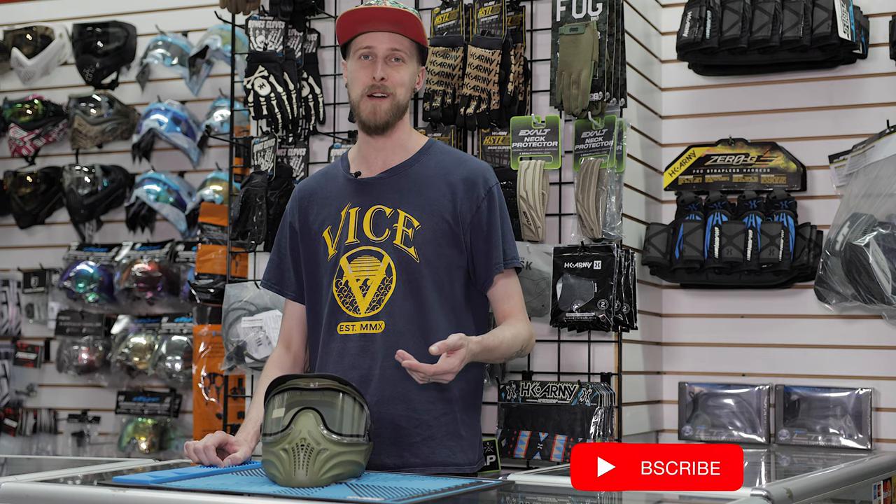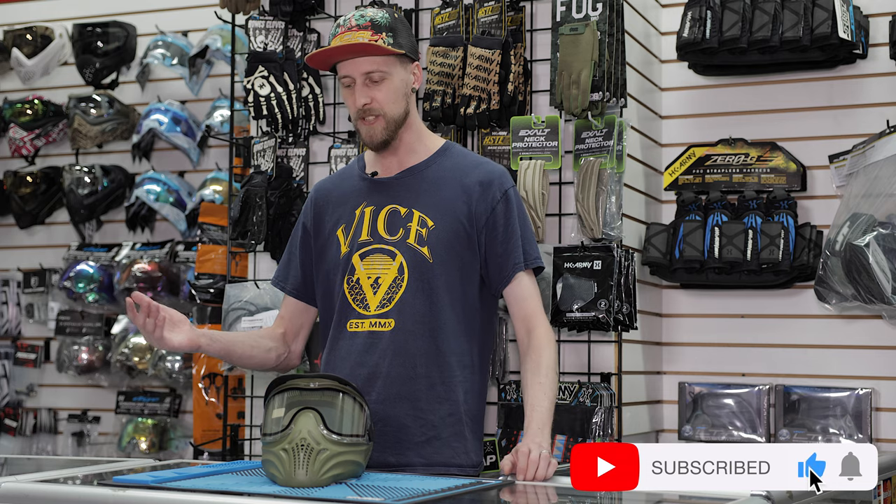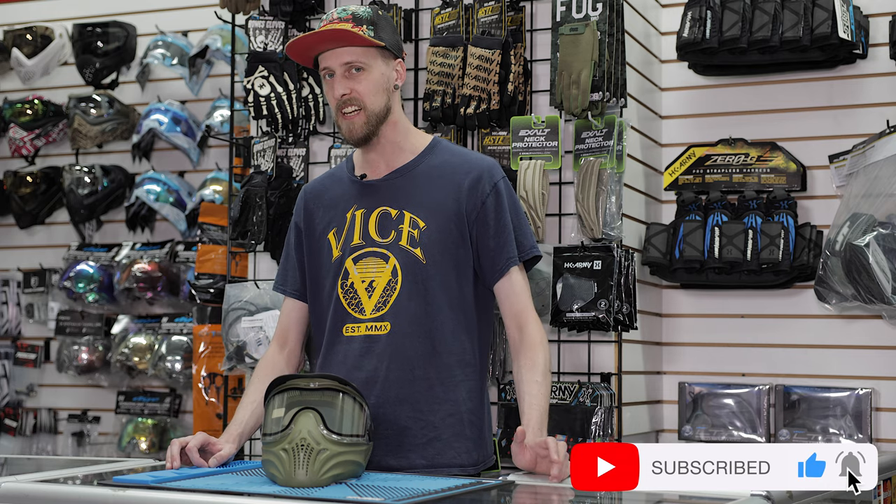If you buy a mask and then it fogs up, that was a waste of money. But what do you guys think? Do any of you guys use a Helix? Do you like it? Do you not like it? Let us know in the comments and thanks for watching.